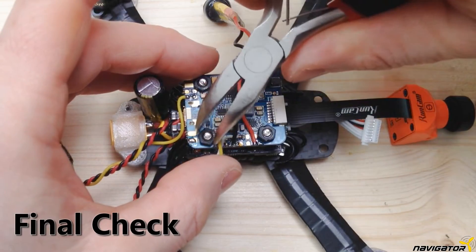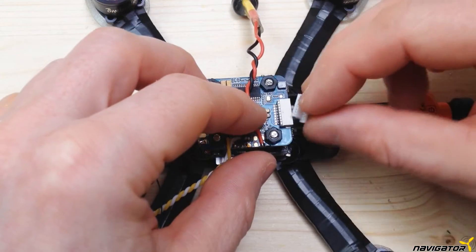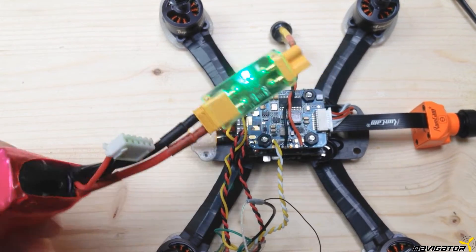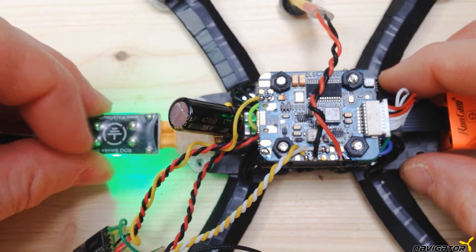Now we're done with the soldering. Take care that the screws of the stack are sufficiently tightened. Plug in the cable of the 4-in-1 ESC and give it a try. I strongly recommend using a smoke stopper like this one. Nothing hurts more than smoke from an almost finished build.